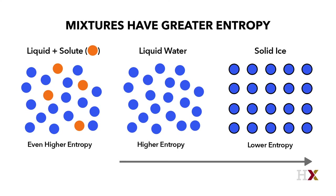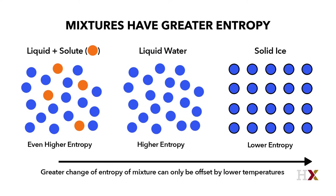So you can imagine these little molecules jiggling around. And when you freeze the mixture, you have to also stop the motion of the solute molecules — the sugar or salt — and that requires a little extra energy than you would have had to give it otherwise.